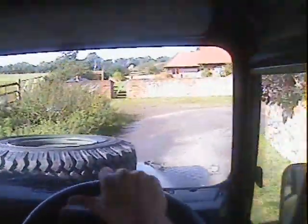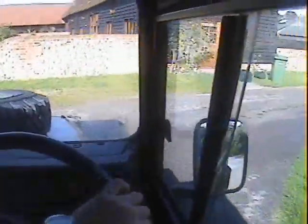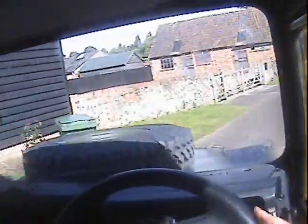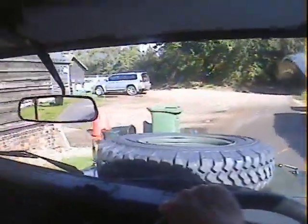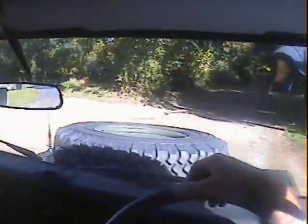Brakes nicely. There's no unpleasant noises, nothing that shouldn't be there — it feels really well screwed together, this one.